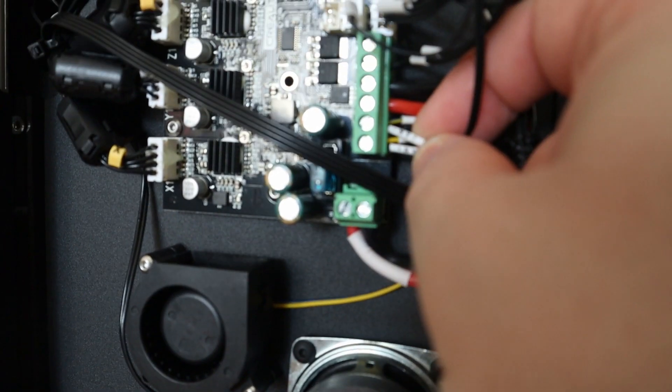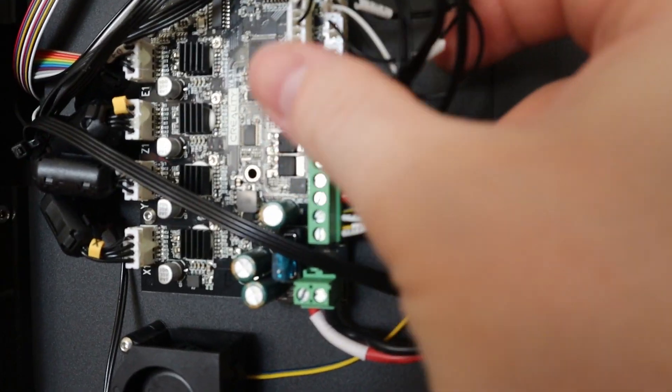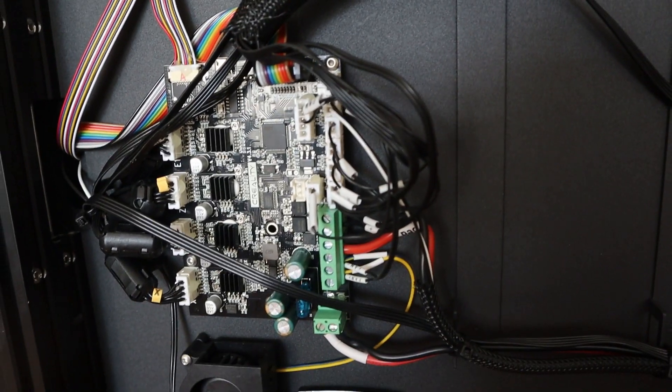I also see some other cables here — a fan connector and some other things. This looks very, very interesting overall.